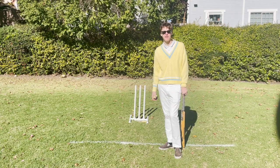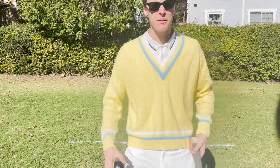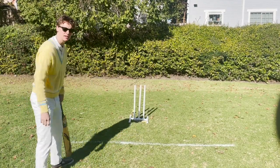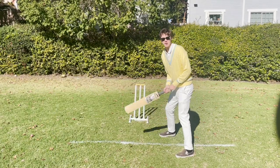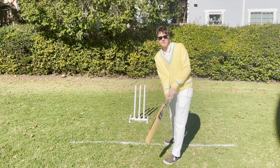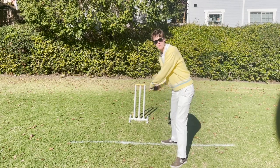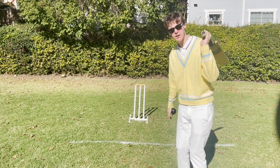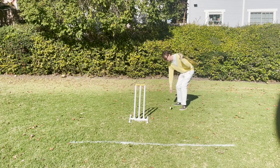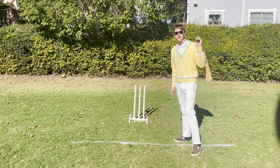That's called leg before wicket, or LBW. If you hit the ball and you're running towards the other side, and before you get across the line they throw the ball and hit the wicket, then you're out. If I'm batting and I accidentally hit my own wicket, then I'm out. And if I hit the ball and it hits that wicket over there, then my partner who's over there is out. If I'm batting and when I take my swing I go past this line over here, then I'm not safe — someone from the other team can knock over the wicket, and if I have not crossed back over this line yet, then I'm out.